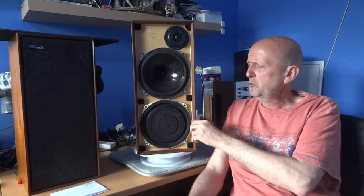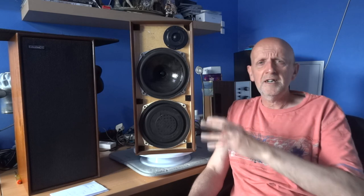I'll be putting up another video very shortly on another speaker from the three I tested today — I'm going to hold one back for a bit later. That's it really, so thank you for watching and I'll see you all soon.